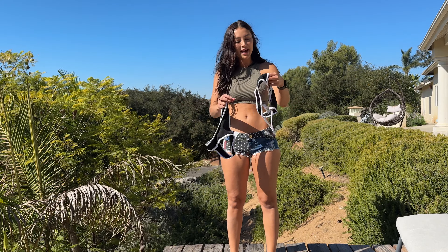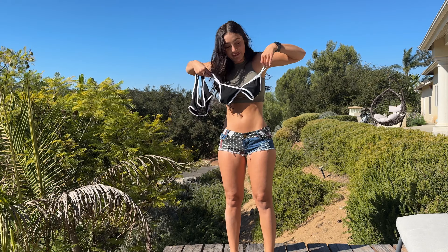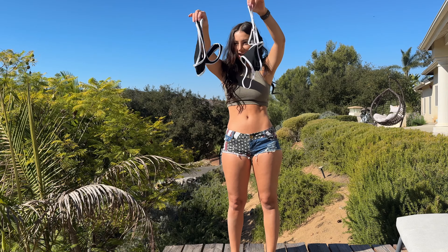I didn't even realize it, but I went with all black for all of my bikinis. So next up, I have this two piece. The top is super, super tiny — I'm going to fit, I don't know. Direct to small, so hopefully they'll be cute on and will hug the hips. Let's try it on.